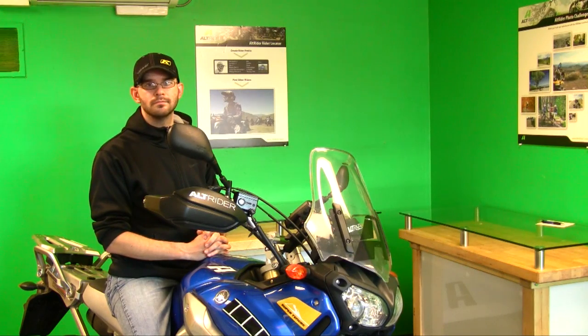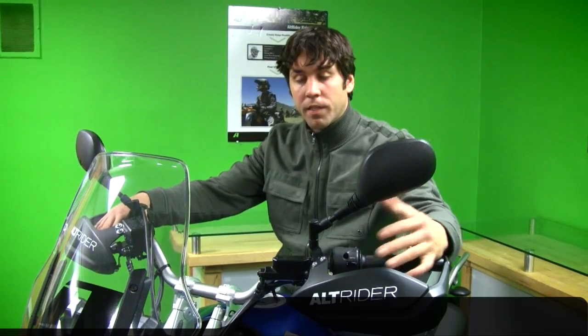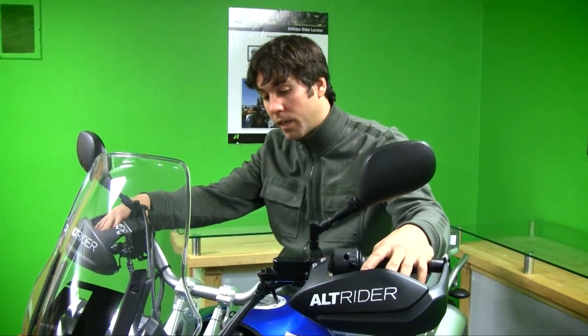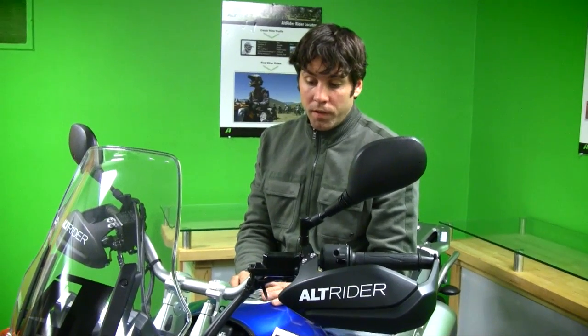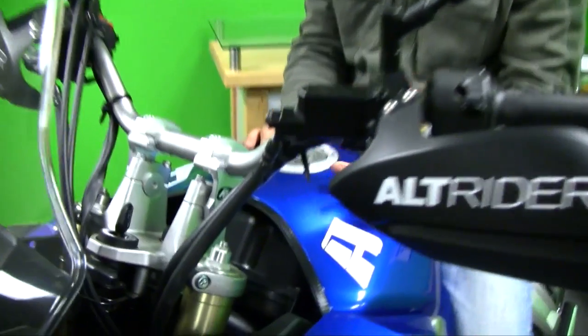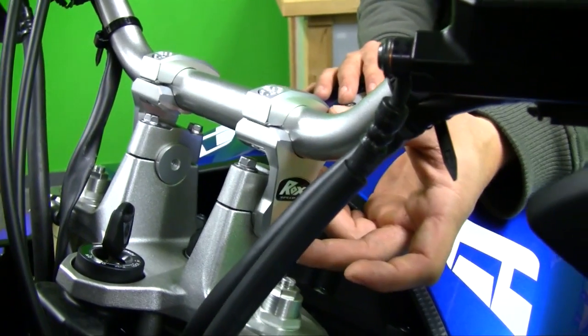We're going to talk about bar risers. Like with every one of the products that we do, we always take a look at what's on the market — what's already there, how does it function, what's its price point. When it comes to bar risers, ROX has done a really good job on two fronts: not only are you getting the rise that you're looking for, but at a similar competitive price point you're also getting this flexibility.